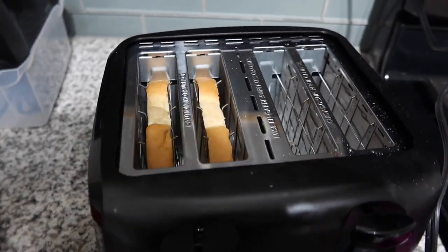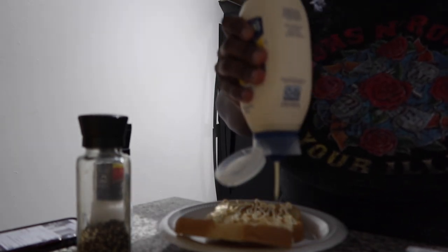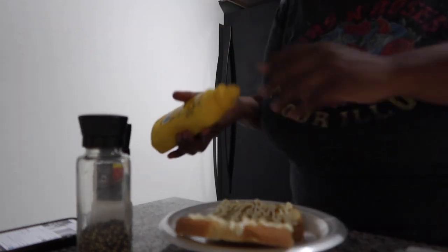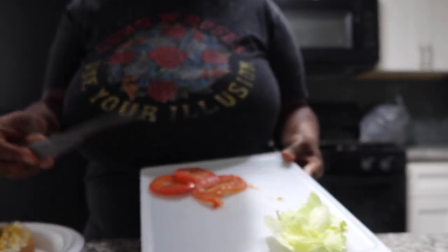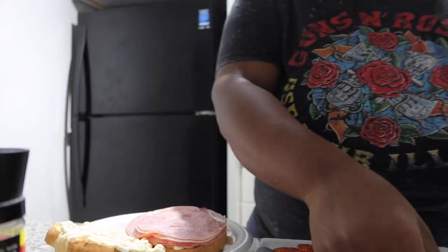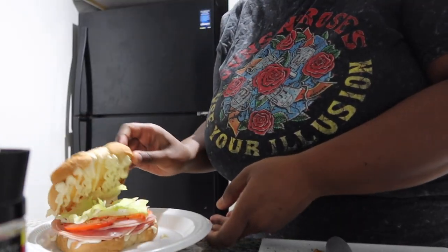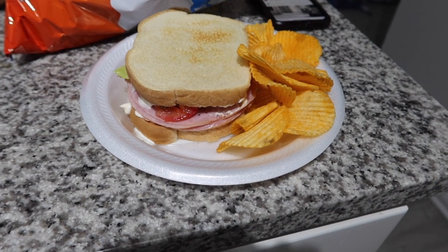My baby wanted a sandwich for lunch so I'm about to drop some bread in the toaster and cut up some veggies. I lightly toasted the bread — we're gonna put extra mayonnaise. Okay, extra mayonnaise and then mustard on one side. I got some lettuce and some tomatoes right here and I'm gonna put salt and pepper on the tomatoes. He wants some onions today. I'm using all ham today, so I'm gonna lay down the tomatoes. And that's it — put some sour cream and onion Ruffles on there.